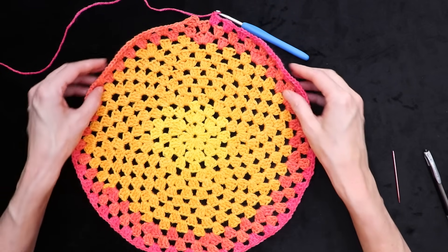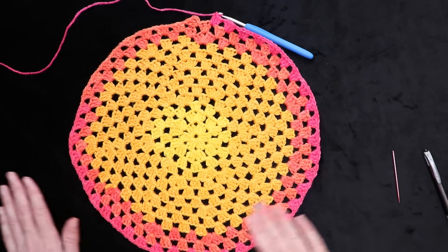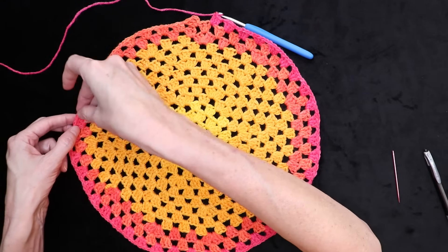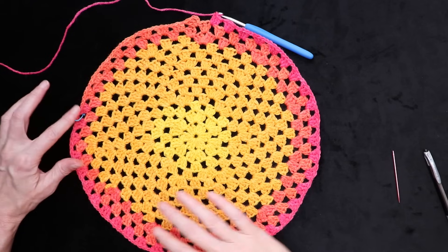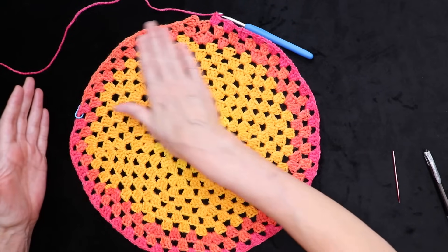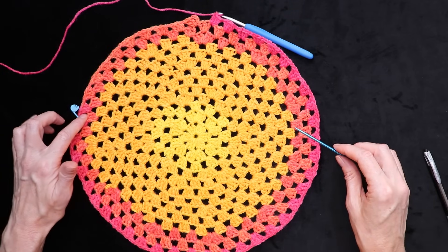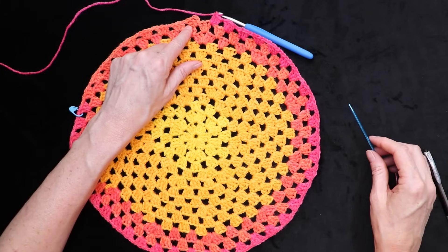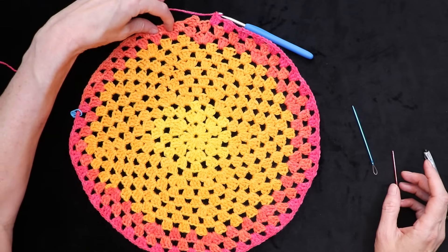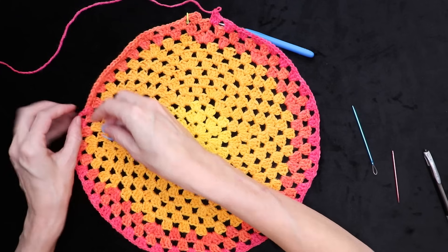Finished round thirteen. You can see it's starting to scoop up a bit on the sides again, not laying perfectly flat. You can go around your circle and see if there are any spots that look a bit flat — to me this side right here looks a bit flat. I'm going to take a stitch marker and just pop it into that spot to remind me when I'm going around that I want to make an increase there. Wherever it's flat for you, that's where we're going to line up our increases. For round fourteen, we're going to do the same: increase and then two regular, increase, two regular, increase, two regular — so I'm going to increase into this first space to even out my flat spot.